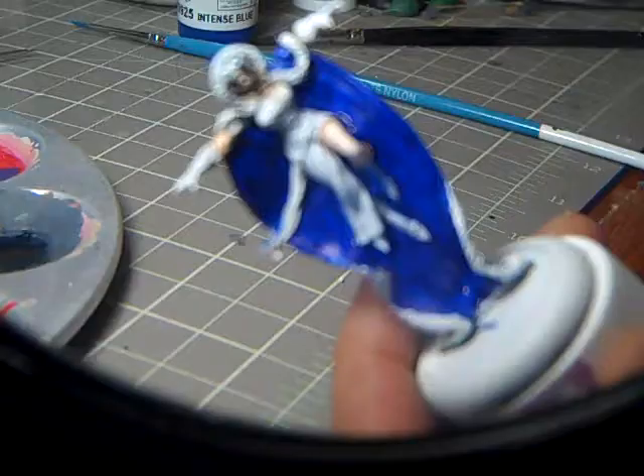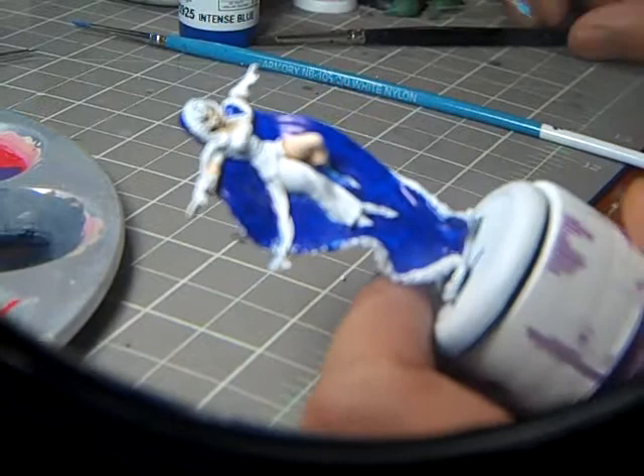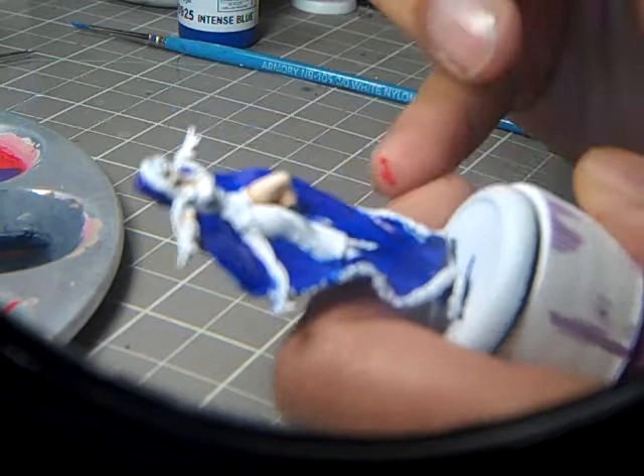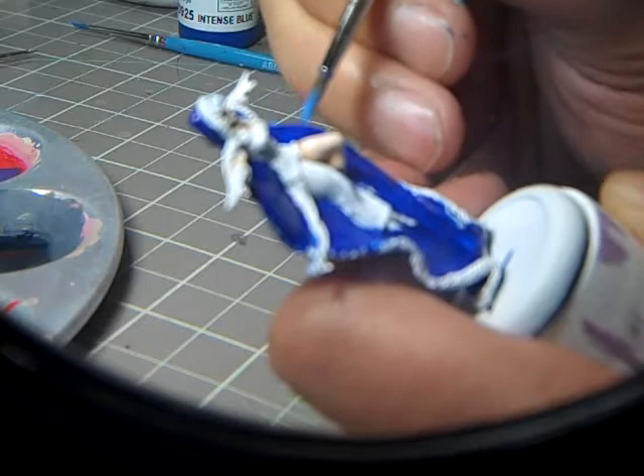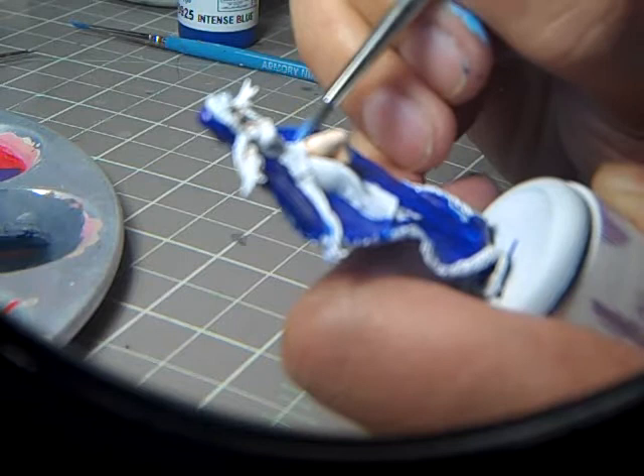Okay, Intense Blue is down. Now I'm going to go with a much lighter blue — I've mixed a little bit of light blue in with the Intense Blue, and I'm going to start my highlighting. This is going to be a big highlight because this next layer is really going to be one of the main colors, if not the main color, of the cloak.